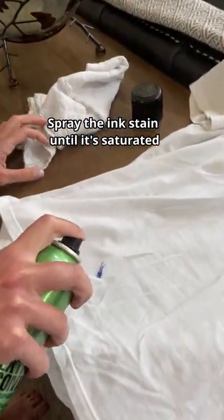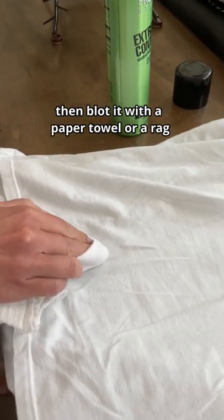Spray the ink stain until it's saturated. Then blot it with a paper towel or a rag until the ink no longer transfers.